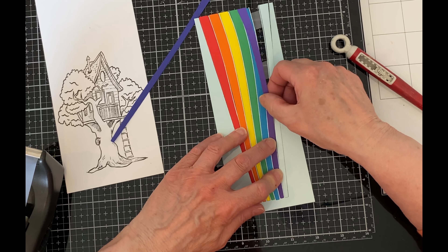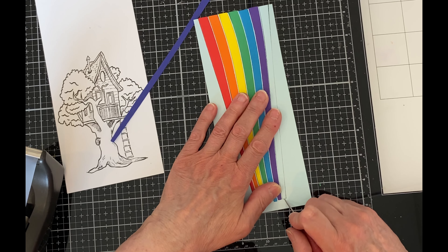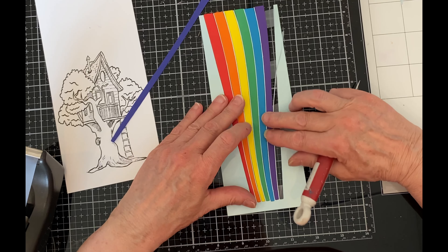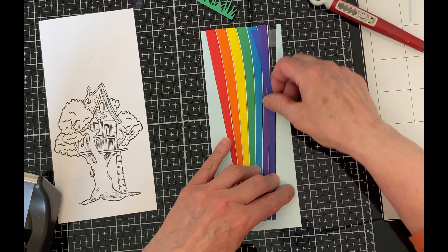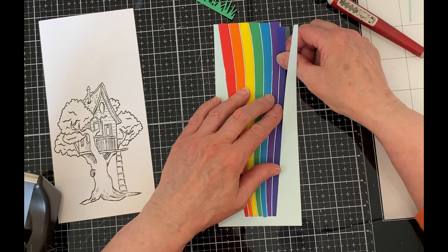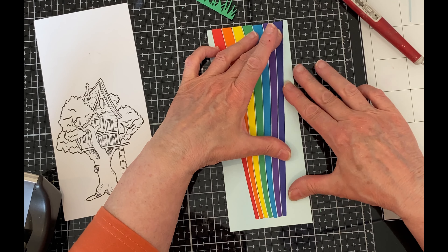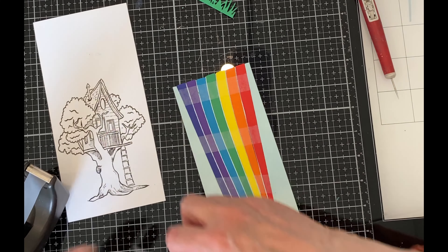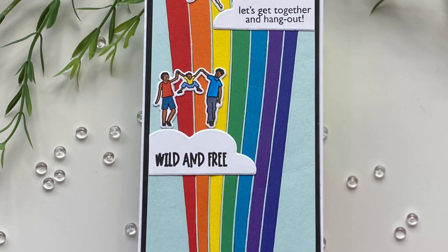Before assembling the card, I reinforced the back of the inlaid panel with additional scotch tape to make sure nothing would slip out of position. After the clouds were adhered, the two staggered ones overhanging the panel were trimmed flush to the panel's edge. The panel was then adhered to a black matted card base measuring eight and a half inches by three and a half inches. To finish up this fun and summery card, the die cut images were arranged on the cloud tops.